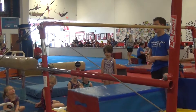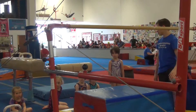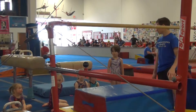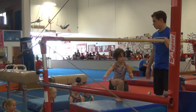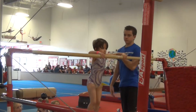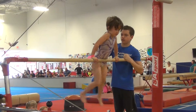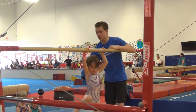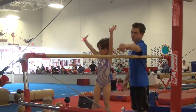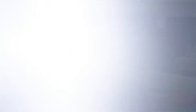Pretty cute. Nora, are you ready? Nora, salute. Good job. Climb up, sweetie. Good job. Look at mommy and salute again. Nora, look at mommy. Good. Good job.